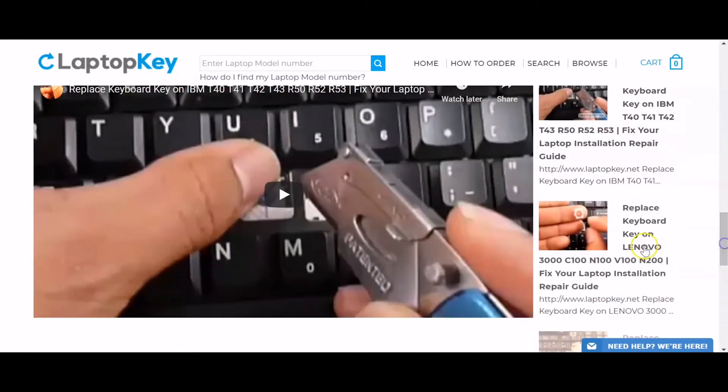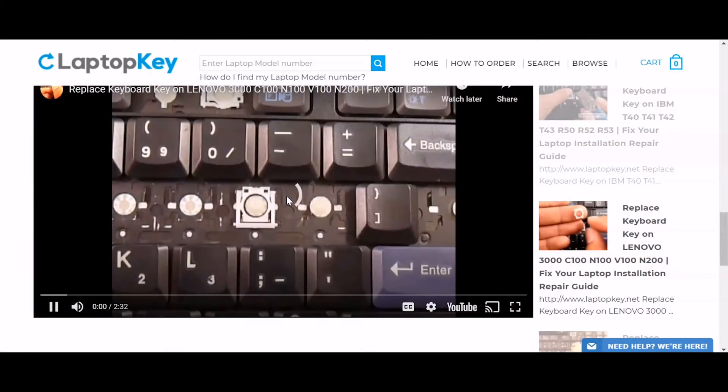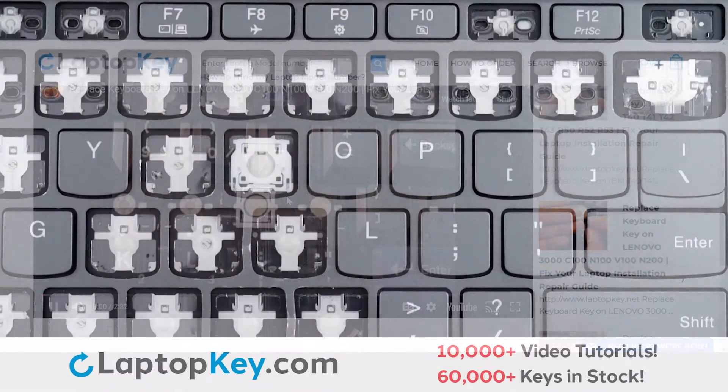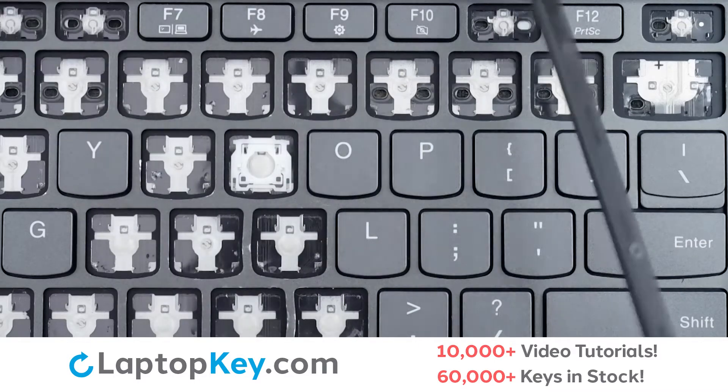Select the retainer clip model that matches your keyboard. That's all — you're now ready to repair your laptop keyboard. For this keyboard, we will be showing the removal and reattachment of the G key for standard size keys, Shift for the wide keys, and F8 for the top row keys.